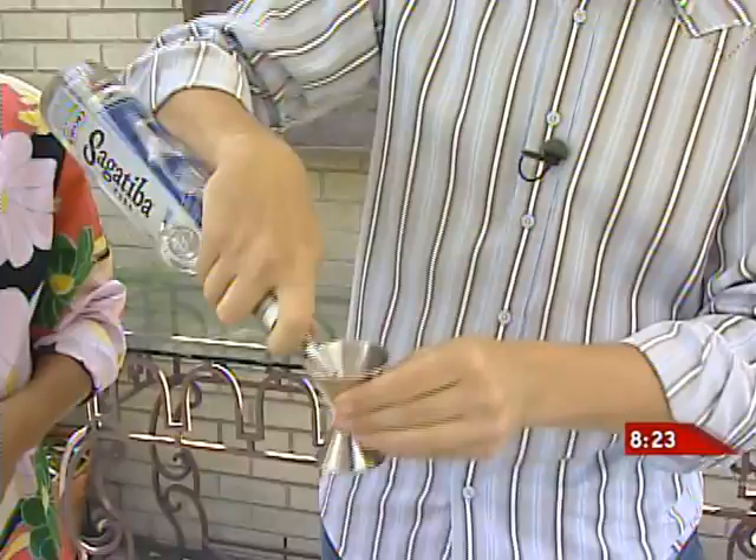Thank you for having me. It's a beautiful patio and I'm sure we'll have some delicious drinks here in a couple minutes. We are going to start with a twist on a caipirinha, which is Brazil's national drink, made with cachaca — very similar to rum, but distilled from sugar cane juice rather than processed sugar.